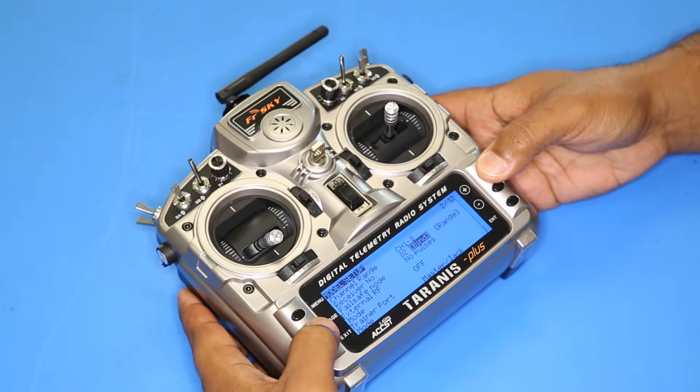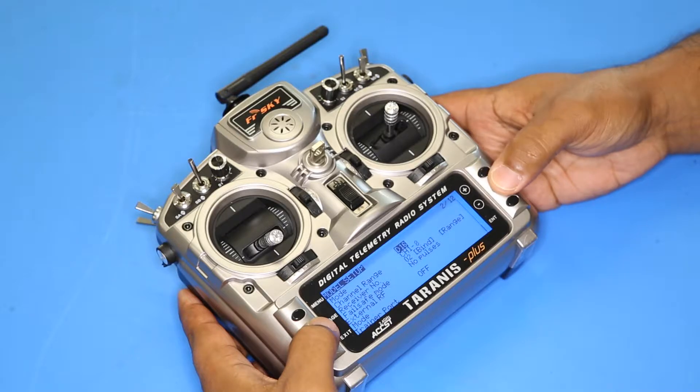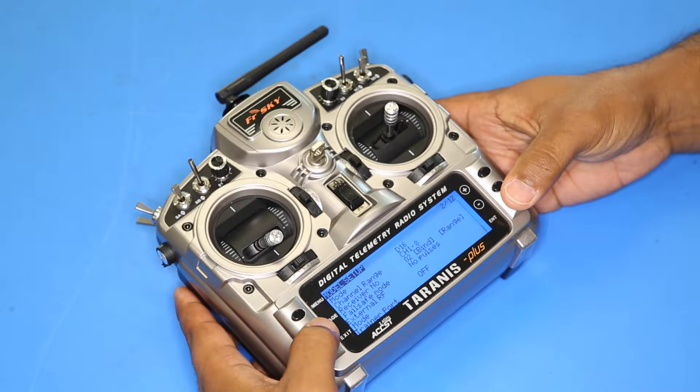One thing you can check: you want to make sure that for the Riot model it's in D16 mode — that's just for the type of receiver. Then go down to bind and press enter, and it's going to make a little chirping noise.